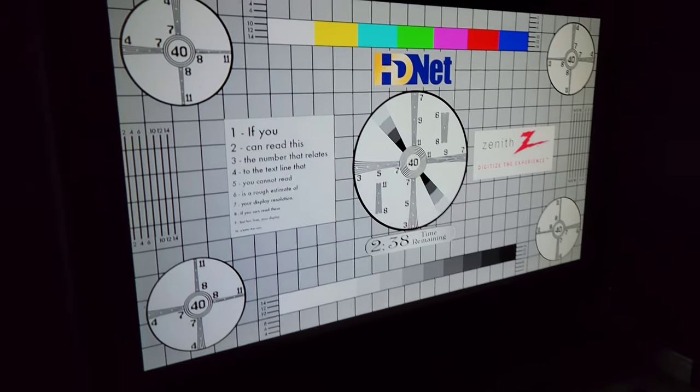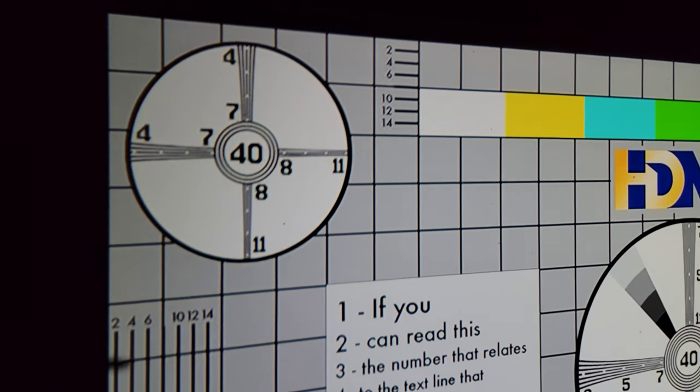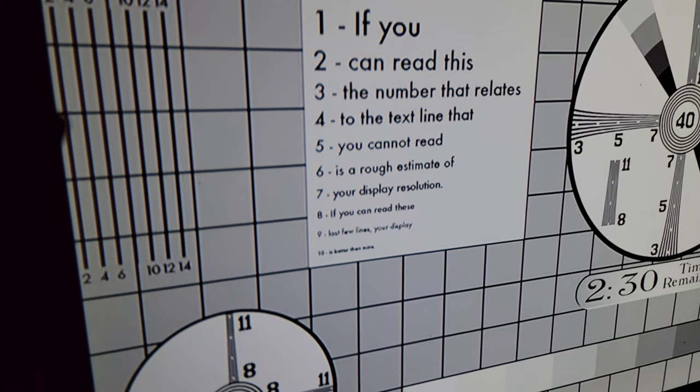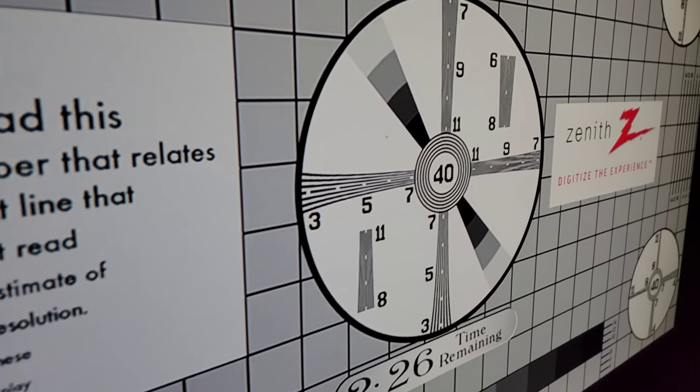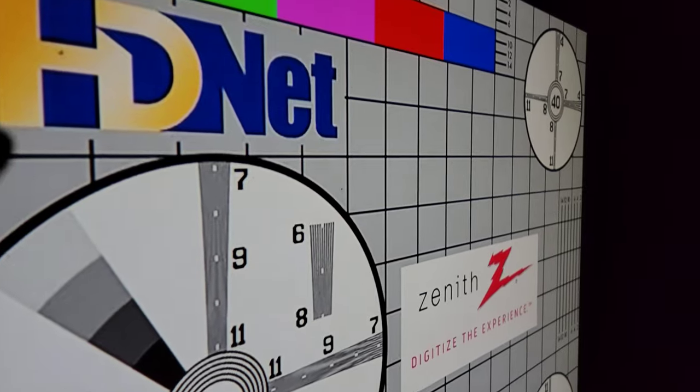One thing I was very skeptical of was the claim that this is a native 1080p projector, so I ran some 1080p test patterns to confirm. And to my surprise, a projector worth a couple hundred bucks is indeed native 1080p.